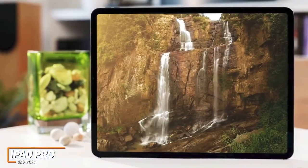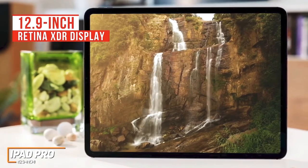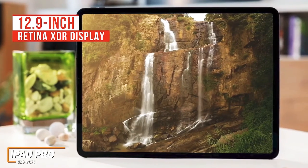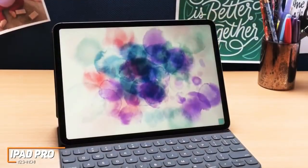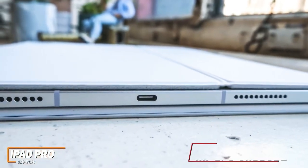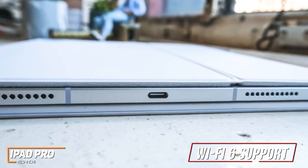However, unlike that model, it offers a stunning 12.9-inch Retina XDR display with an adaptive refresh rate of up to 120Hz for smoother scrolling, True Tone technology, an outstanding 1600 nits peak brightness, and exceptional color accuracy, which makes it perfect for viewing or editing HDR content. You can also opt for the less expensive 11-inch model, but the display is slightly inferior. It also has several connectivity options, including WiFi 6 support and a USB-C port with Thunderbolt and USB 4 functionality, so you can easily connect additional devices.